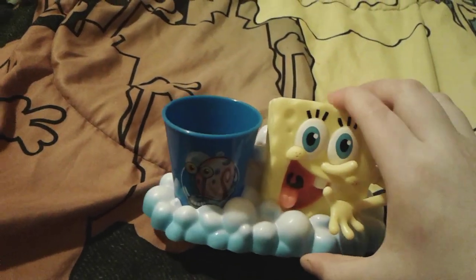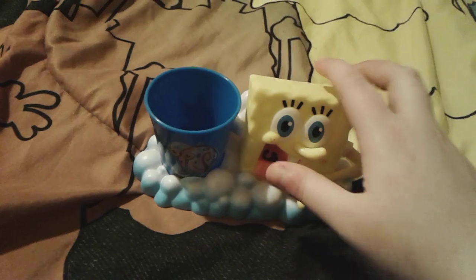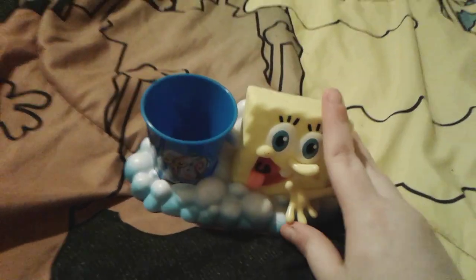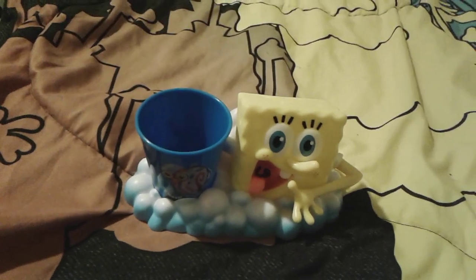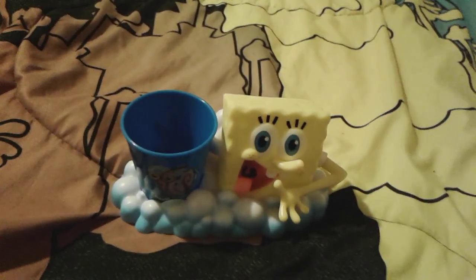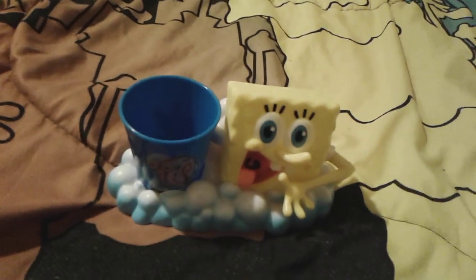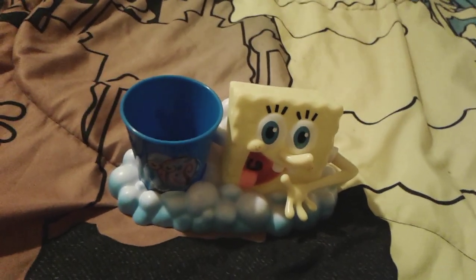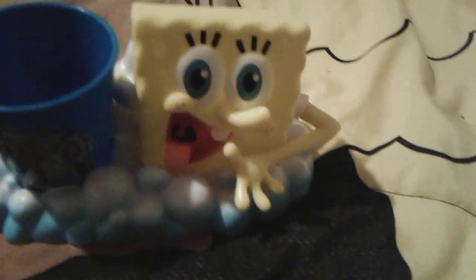I know this probably wasn't the most exciting video to watch, but I hope you guys enjoyed my review of the SpongeBob toothbrush holder. It's very super cute and I'm definitely going to be using it. Make sure you always brush your teeth every single morning and night — goodbye everybody, have a great day, peace out, bye!